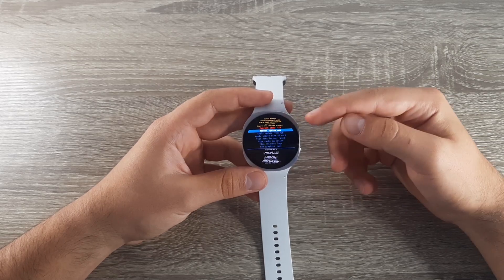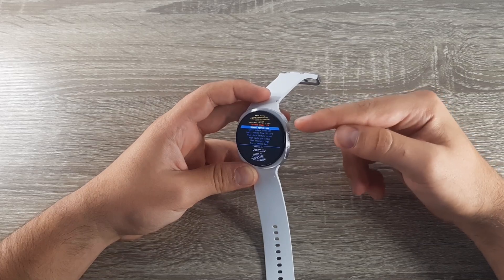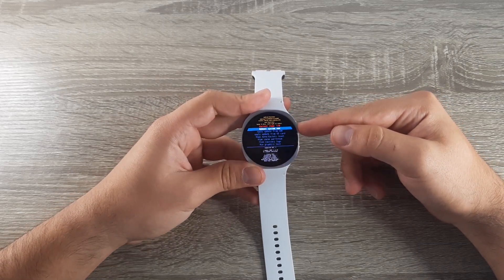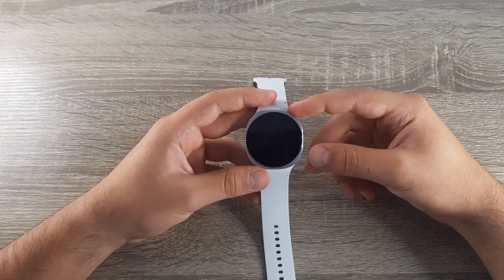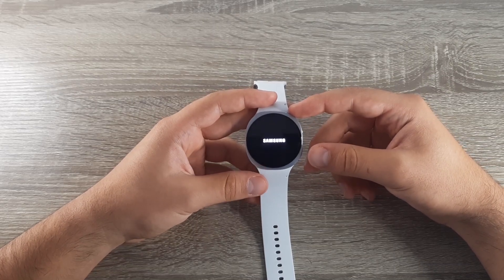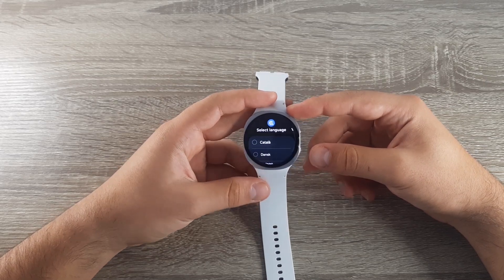After it's done and selected, choose Reboot System Now and select it by simply pressing this button once. Then wait for your watch to open up again — and now your watch is back on.